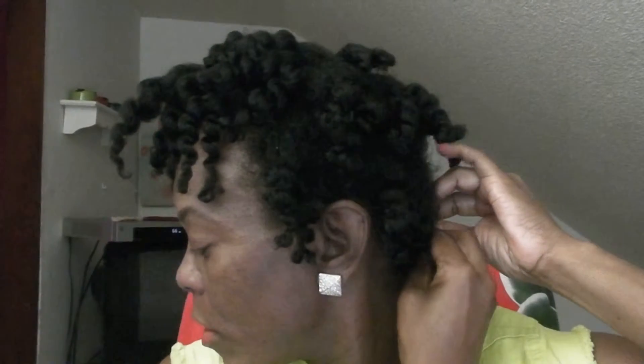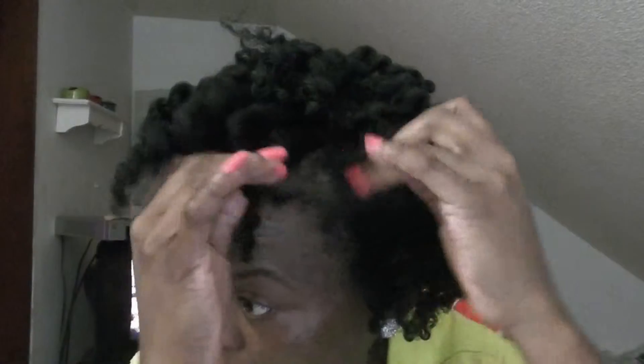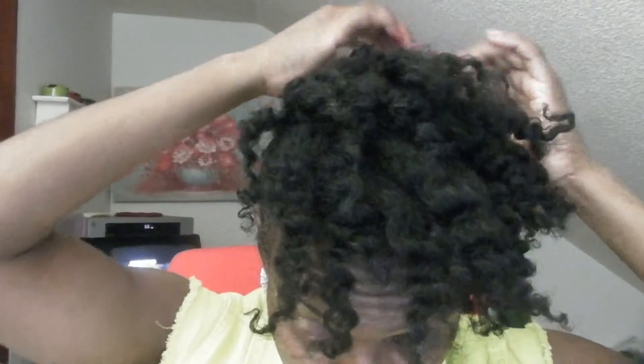For the braid that I braided in here, I'm going to take it and use a bobby pin and just pin it in the back. I'm going to continue to separate the hair and pull it in the back.